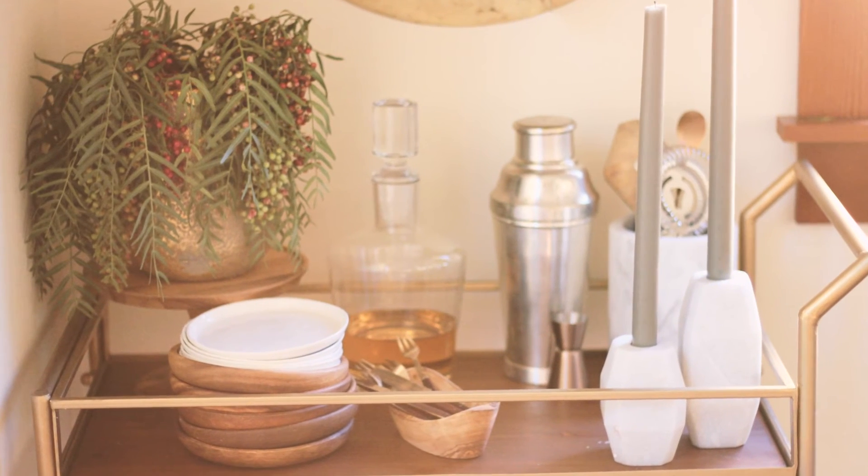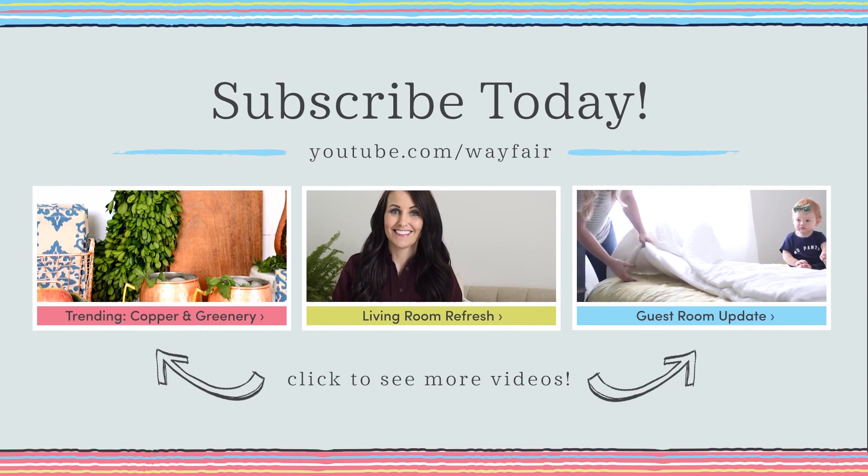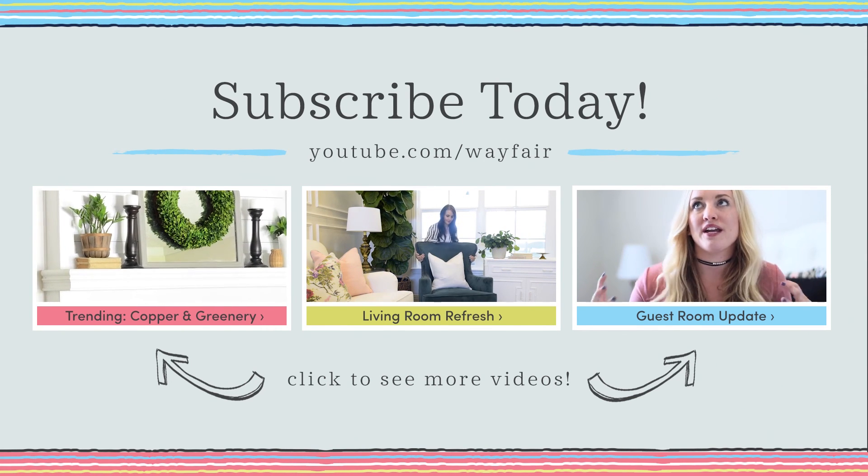So there you have it — three fun tips for styling your holiday bar cart. I'm sure I missed something and that you've got some amazing tips, so feel free to offer your comments down below. Make sure you also subscribe to Wayfair on YouTube so you can get more fun tips just like these. Thanks for joining us and we'll see you next time.